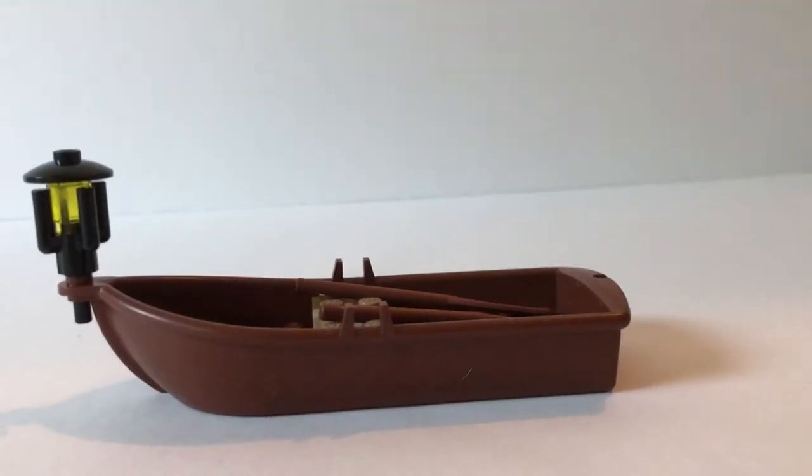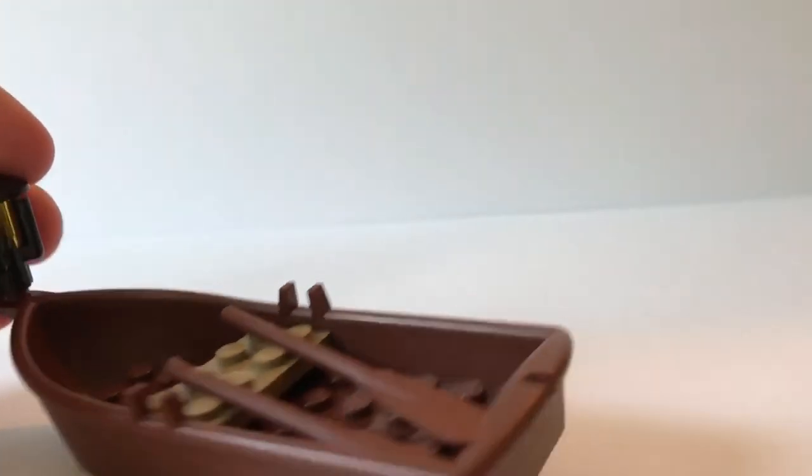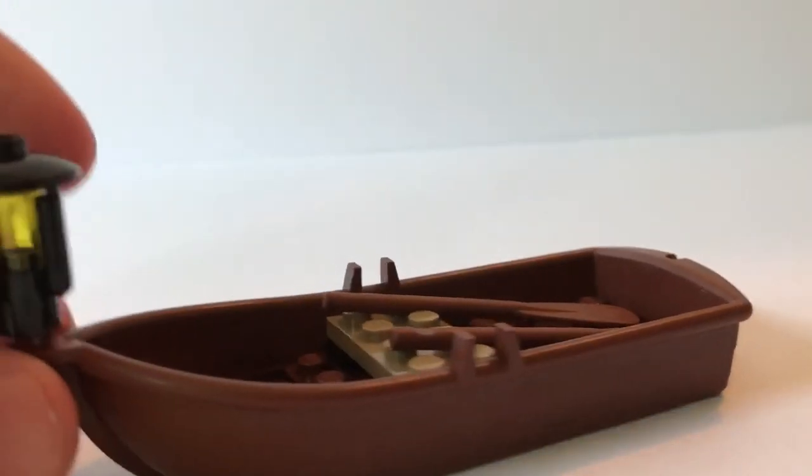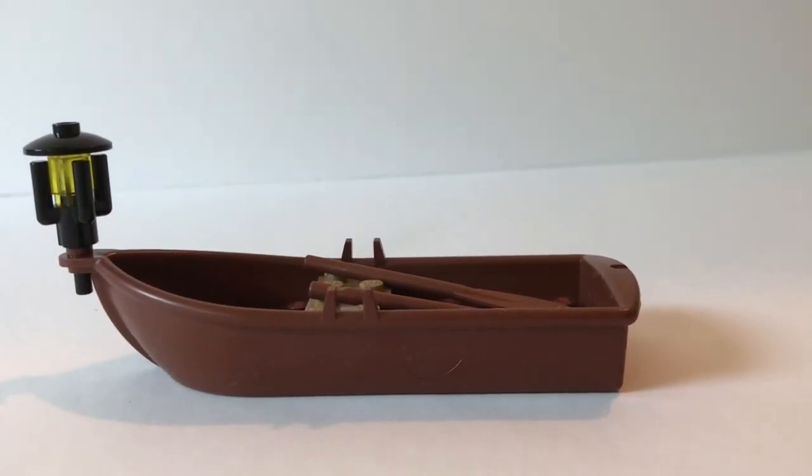The final thing in the set is this tiny little dinghy for the good guys. It comes with two oars and a little seat build. It has a little lamp on the end, which is kind of cool, but it's just a little dinghy that appears in most sets.